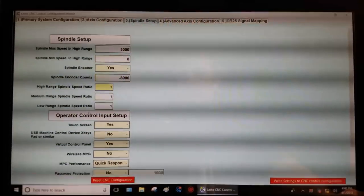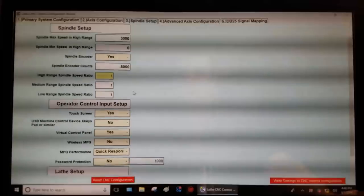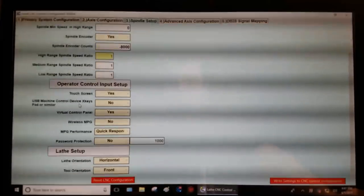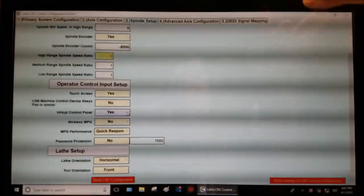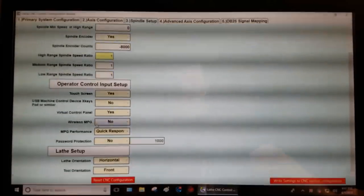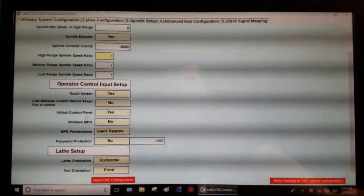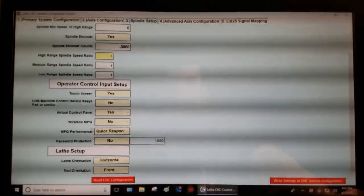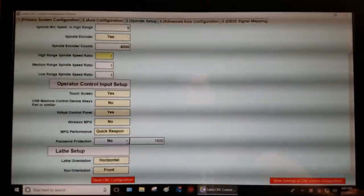Spindle speed ratios — just leave them all set to one. I'm not controlling my spindle with the Acorn so it doesn't really matter. Touch screen: yes, I have a touch screen. USB machine control device: no, I don't have an X-keys pad so I'm setting that to no. Virtual control panel: yes, absolutely — that's the cool panel on the side of your screen. The next two settings are something Centroid is developing that I'm not allowed to tell you about, but you're going to love it.